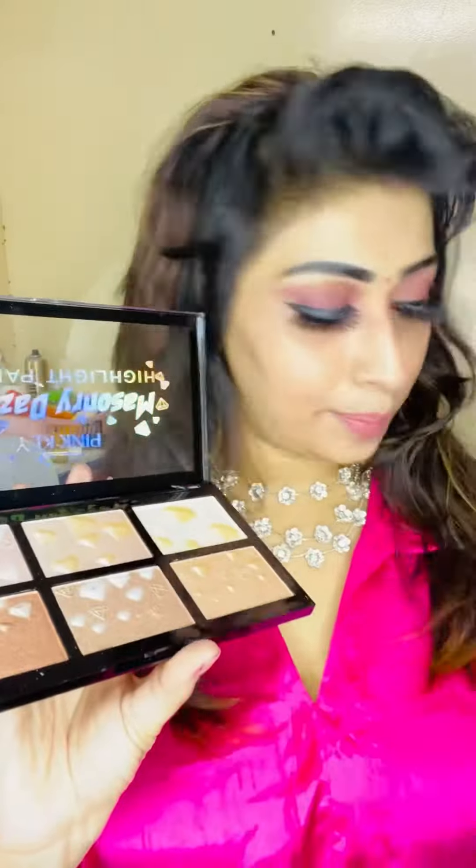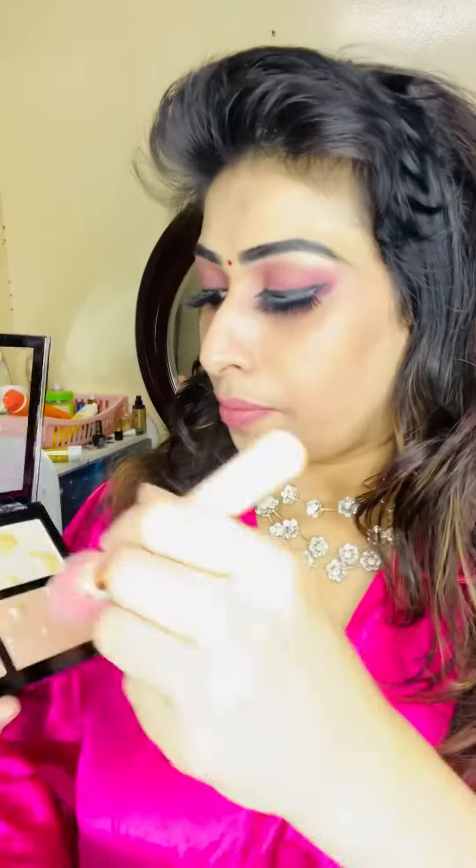Hi friends, welcome back to my channel. We are going to show you a highlight — we are going to make a highlight palette for the face. We have a super good highlight palette; it is a super good shade.